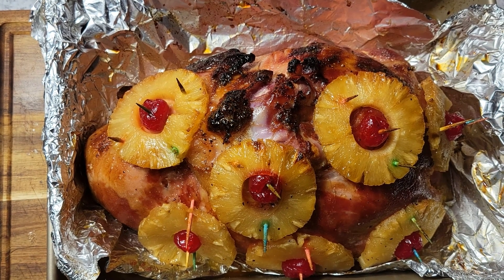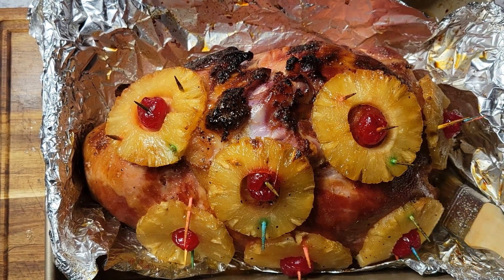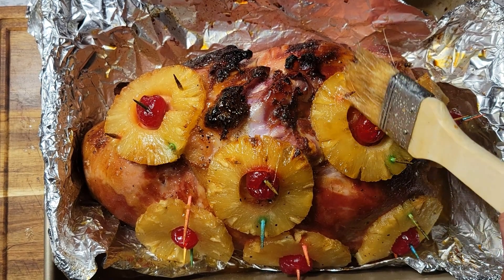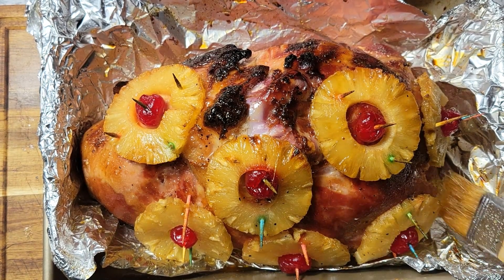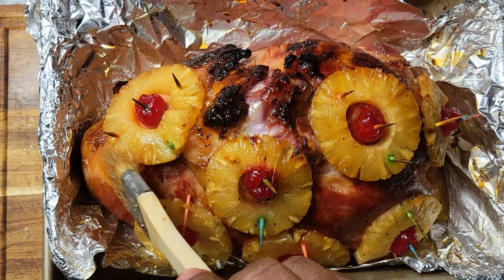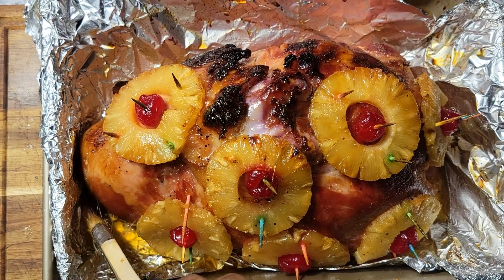My ham is out of the oven. Total cooking time is about two hours — an hour and 20 minutes to bring it up to temp, then three different glazes at 15 minutes each, that's about 45 minutes — so roughly two hours and five minutes total cooking time.